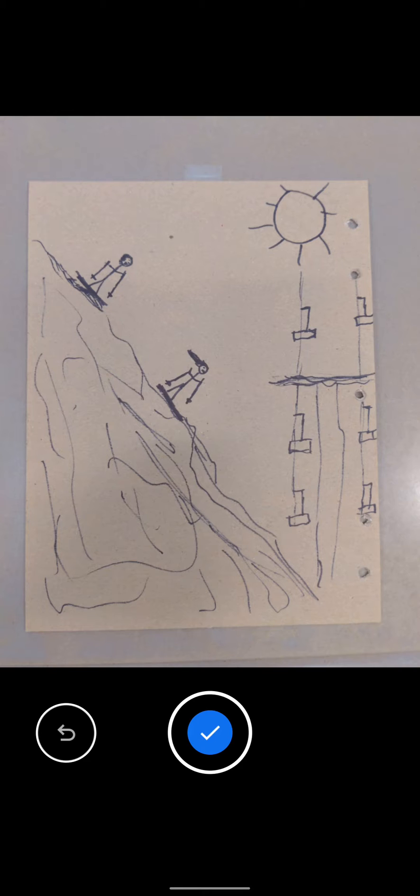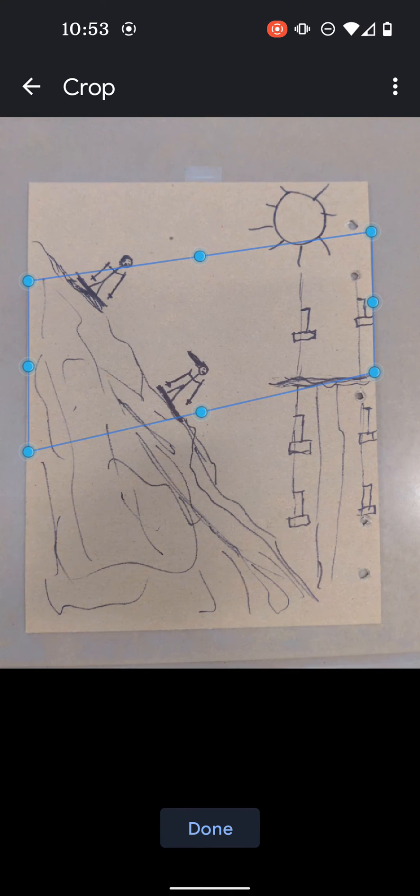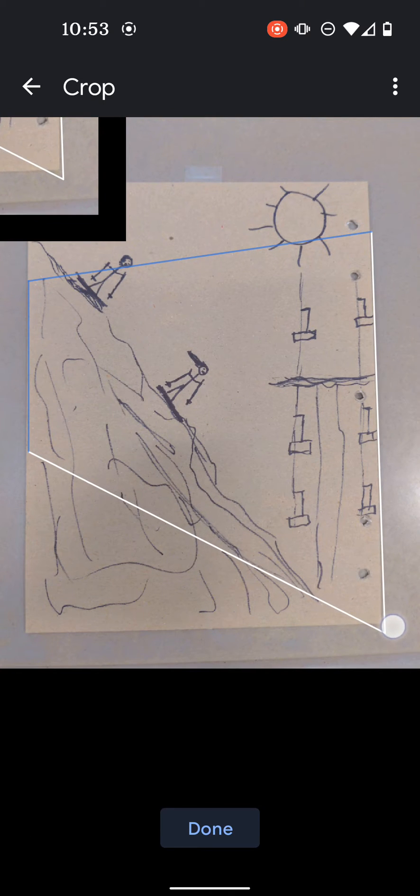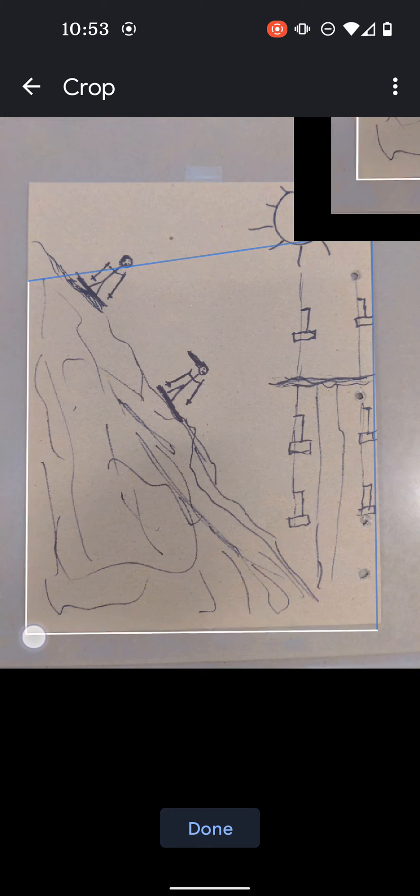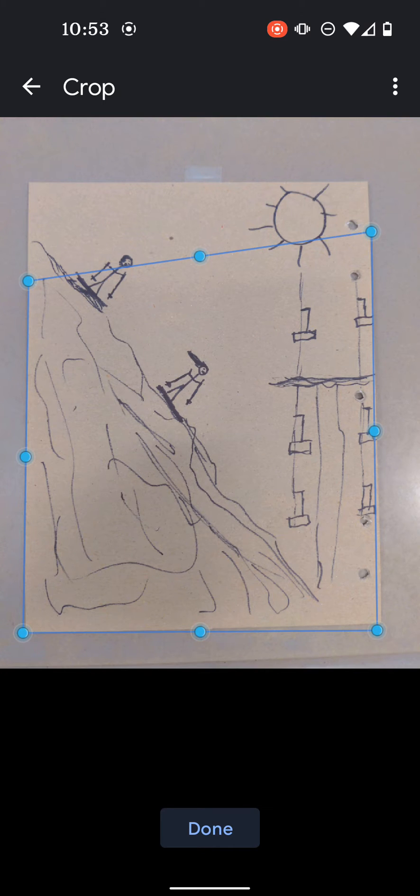I'm satisfied with the picture, so I hit the check mark. If not, I could hit Redo. Once again, I need to crop, so over here toward the bottom right I choose the Crop tool. I try and move each of the four corners as close as I can to the corner of the sheet of paper — or in this case, the cardboard that I wrote this on.